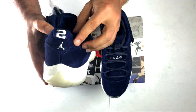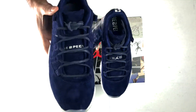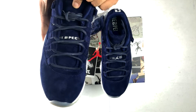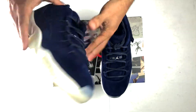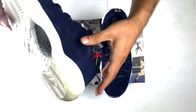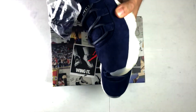You got the two for his number, you got a Jordan logo here, and you got the two on the inside. You also got 'Respect' here on the tongue. Comes with two pairs of laces — you got the leather and you got the rope. Clear bottom, carbon fiber plate. Pretty basic. You got the shoe horns too.